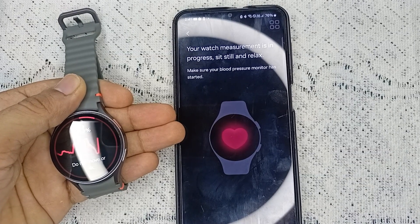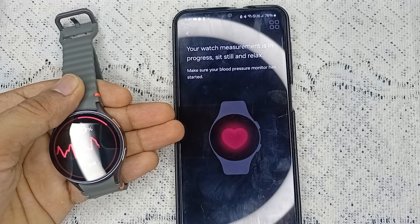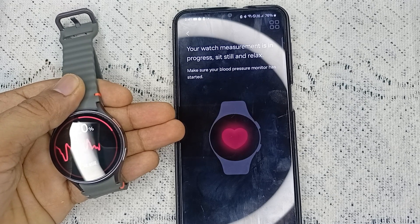The measurement will now start. It will take some time — around 20 to 30 seconds — to complete the process.